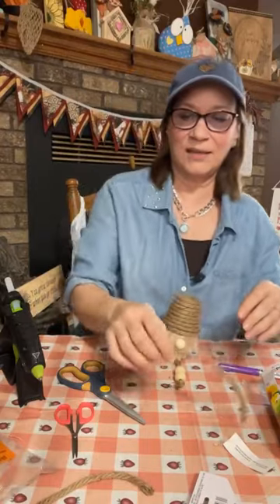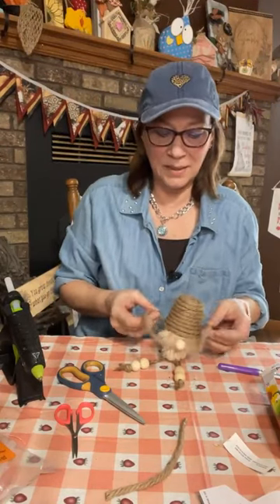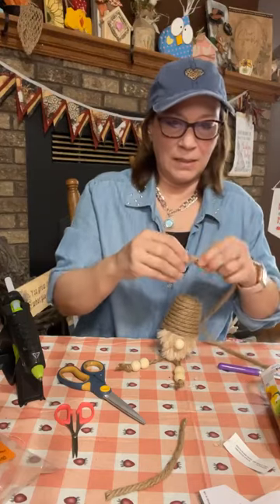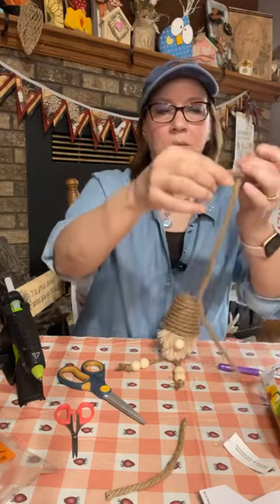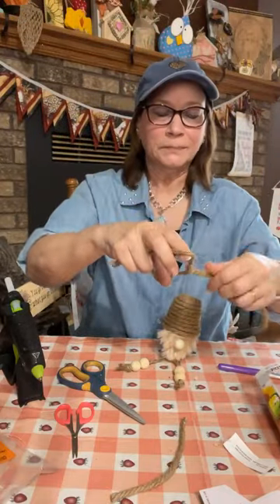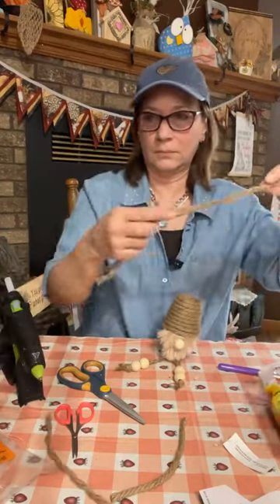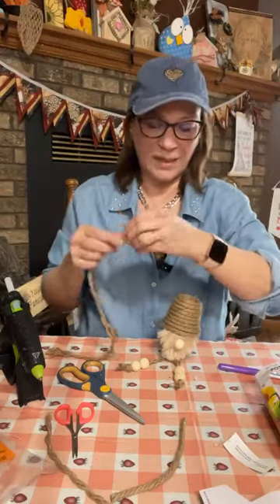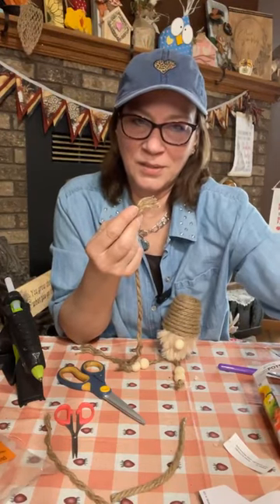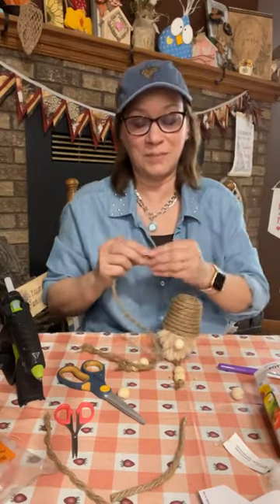Look at those legs — cute, cute! Now let's do the arms. I did overkill on the length here — they don't need to be that long. We're also going to separate this rope for the arms, and it actually comes apart really easily. I'm itching so bad from this jute — really bad! We're going to use one length and put one on each side.